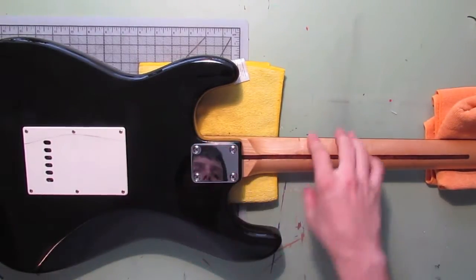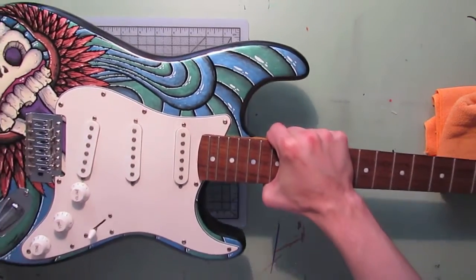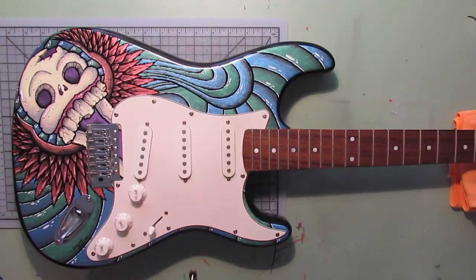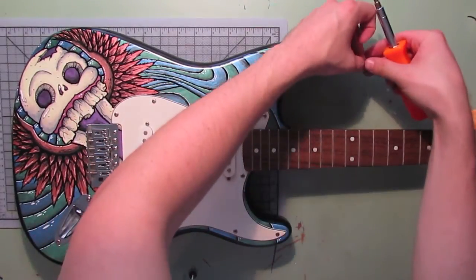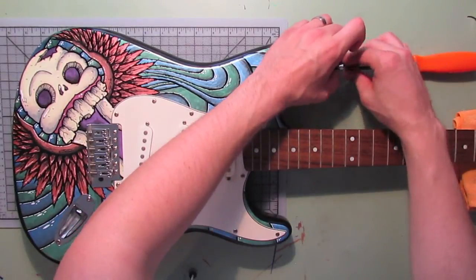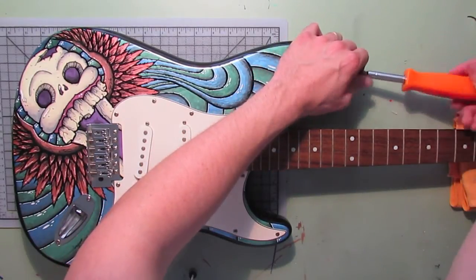There we go — now we have the neck fastened securely to the body of the guitar. The final step is mounting the neck strap holders. It's relatively simple — you want to make sure you have your little spacer pad, position the strap pin, hand-thread it just to get it going, and then take the screwdriver and drive it home.